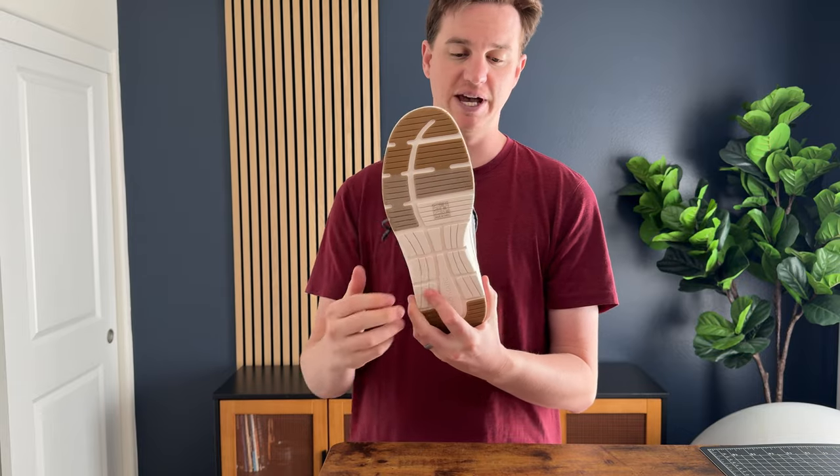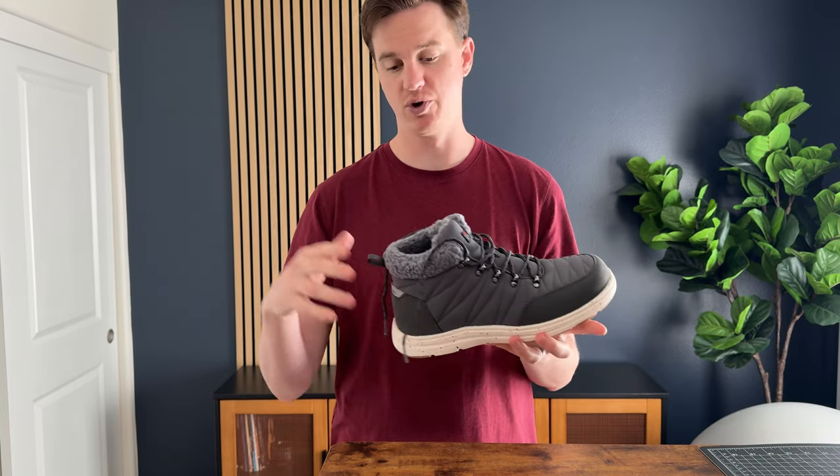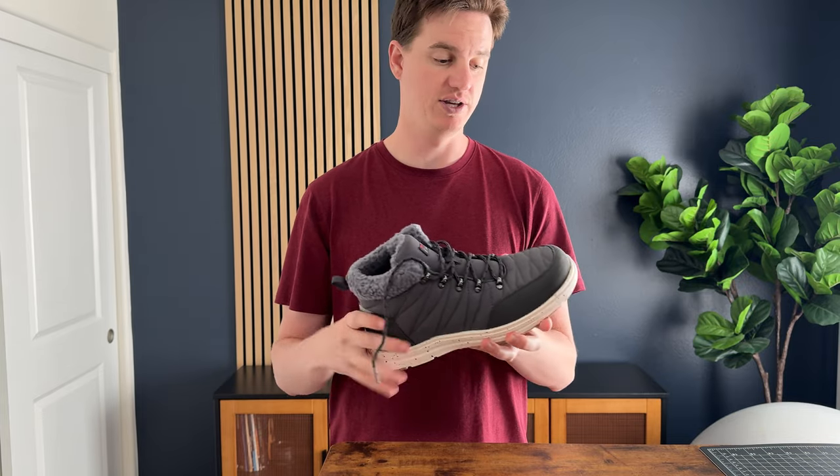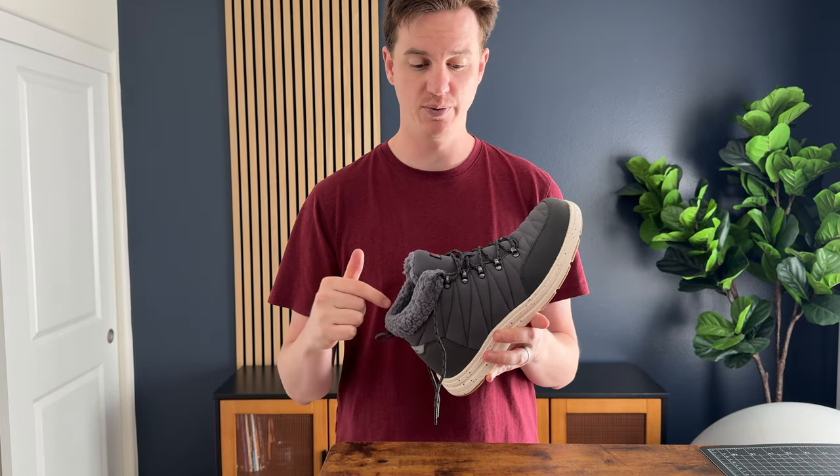I really like these. Plus, the base is super grippy and tractiony, which I really like, because when you're running around the parking lot, that's going to be really helpful to keep a little bit of grip as you're running or walking in snow.